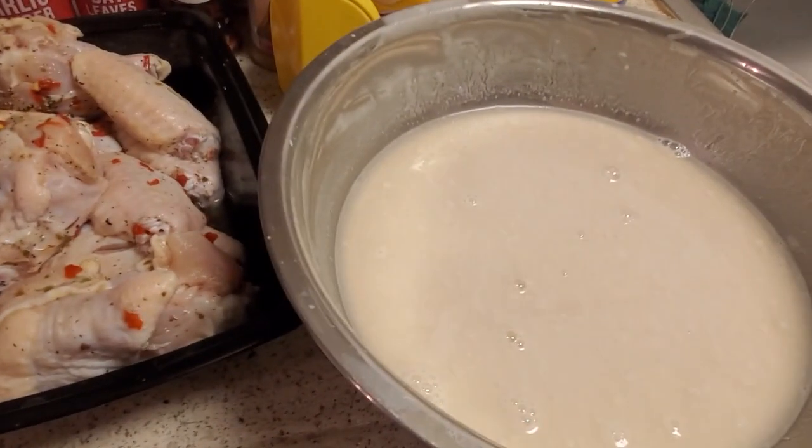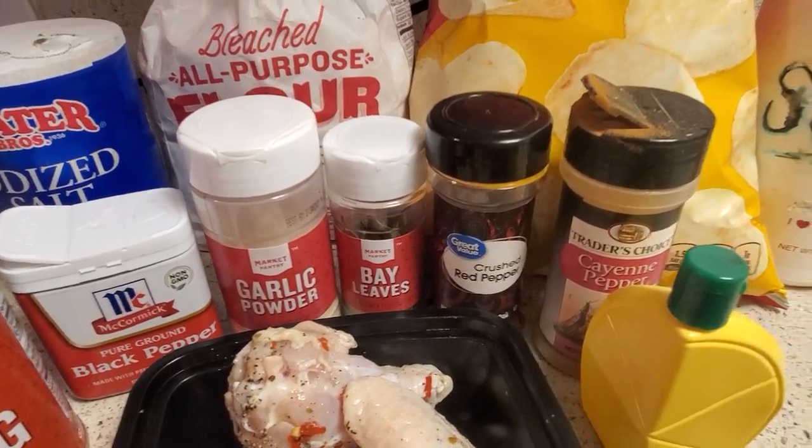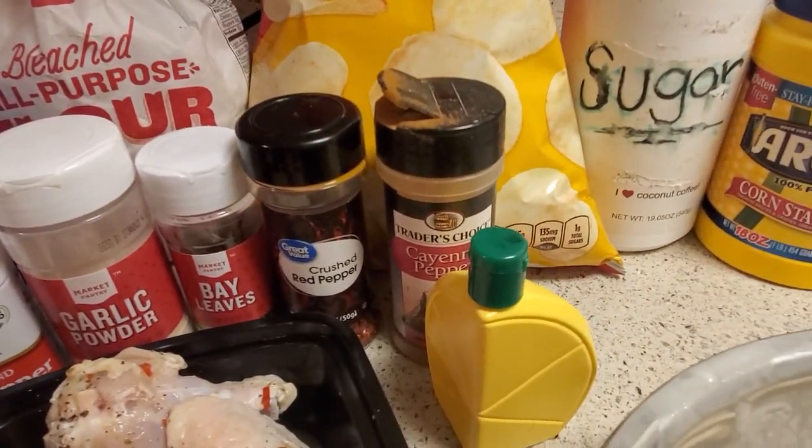What you'll need is some buttermilk, chicken, baking powder, black pepper, garlic powder, bay leaves, fresh red pepper, and cayenne pepper.